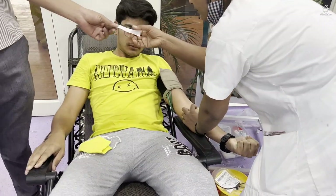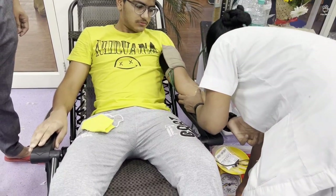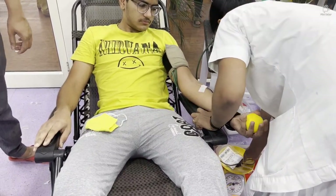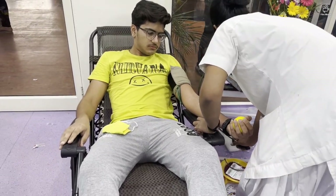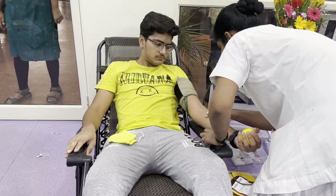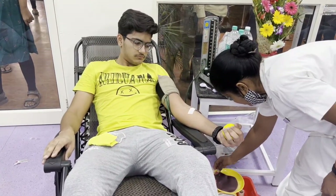The receptors in your body become active and send signals, so you feel like something is going out of your body — it's very draining and fatiguing. And after 350 ml of the bag, the feeling of draining is quite appreciable.